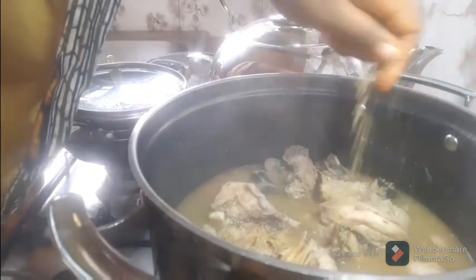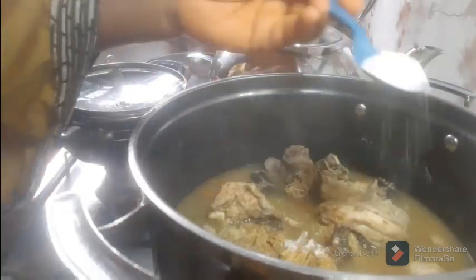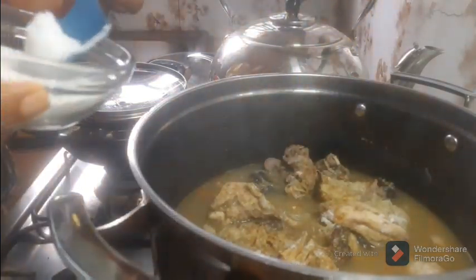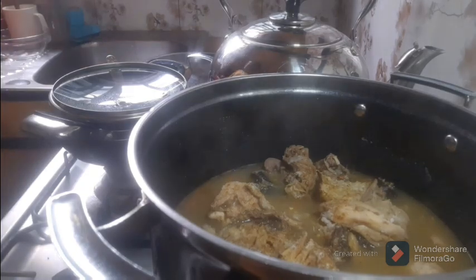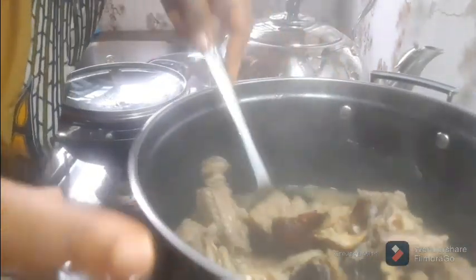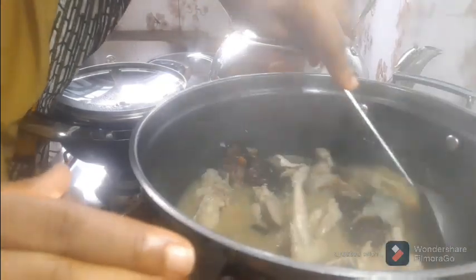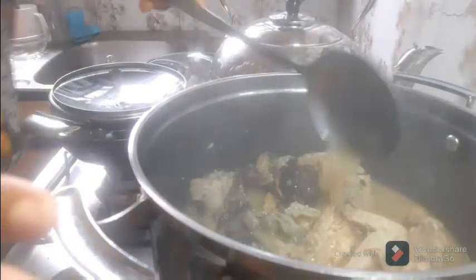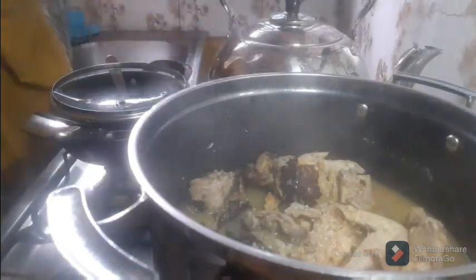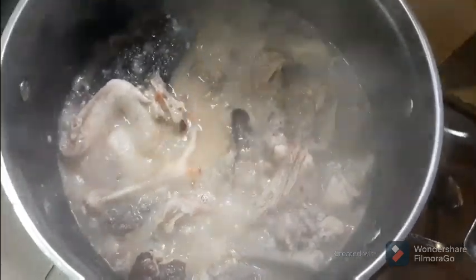Next I'll add the seasoning — just one Maggi cube, I don't need more than one for this soup. Then I'll add a little bit of salt. Remember we used salt to season the meat already, so we don't need a lot. That's it — the soup is ready! I'm going to allow it to steam for some time. I reduce the heat while adding ingredients so I don't tamper with the taste. Once I close the pot I'll turn off the heat and it will just sit for a while. This is the Insala soup — the Anambra soup. Can you see it? The soup is ready and now it's time for the swallow. Bon appétit!